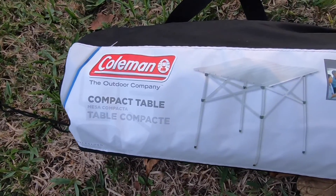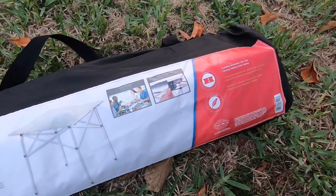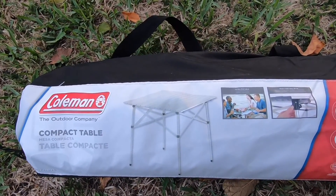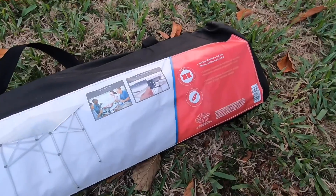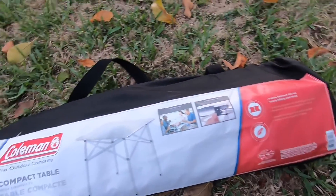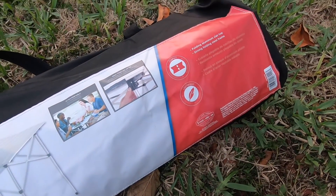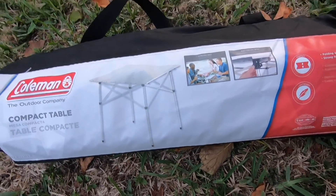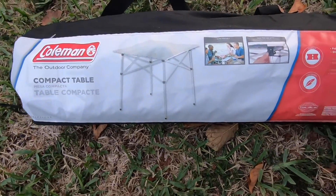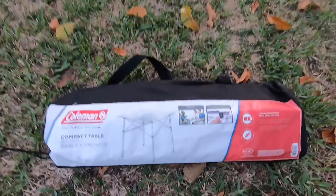Alright guys, so here we go. This is another Coleman product — the compact table. It's portable and it comes in a bag. I love anything that's in a bag when I'm outdoors. You can throw it in the back of the Jeep and take off, take it to tailgates. Everything is very compact and light. I love the fact that it has a folding aluminum top slat. The top is aluminum so it's very light, and it also has a strong steel frame so nothing is going to break. Four people can eat very comfortably — I've done this with four people and it's no problem at all.